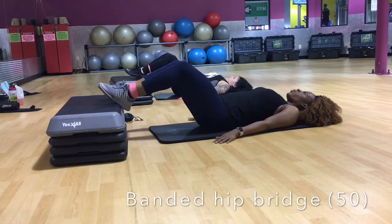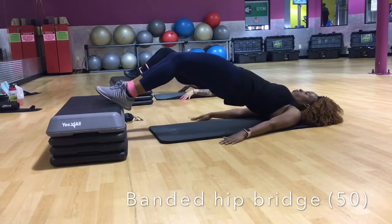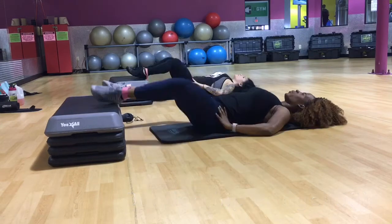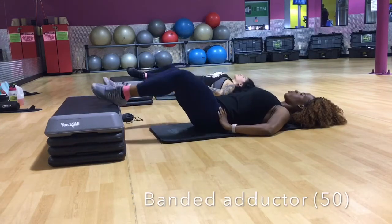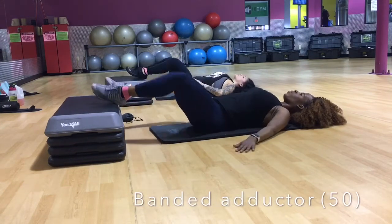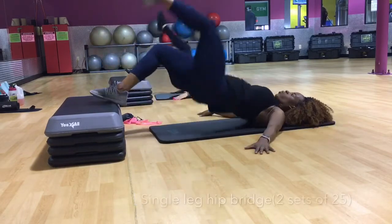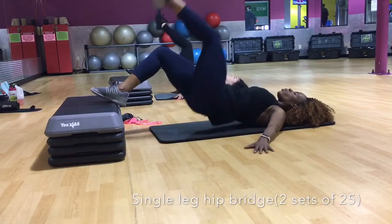Once we're done with that, we went on to doing some hip bridges. If this is too hard for you, go ahead and take off the elevated surface we have here, but again when you do come up don't forget to squeeze your glutes. We left the resistance band on. Once we're done with that, we did some abductors — this targets the side of your legs.